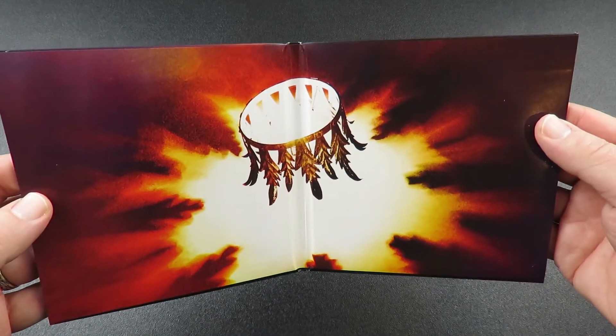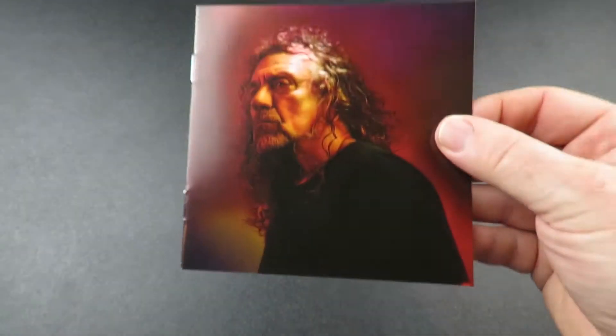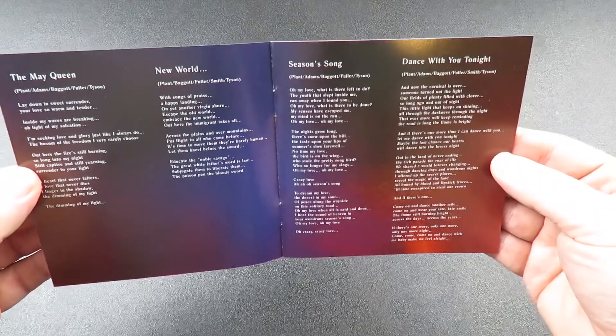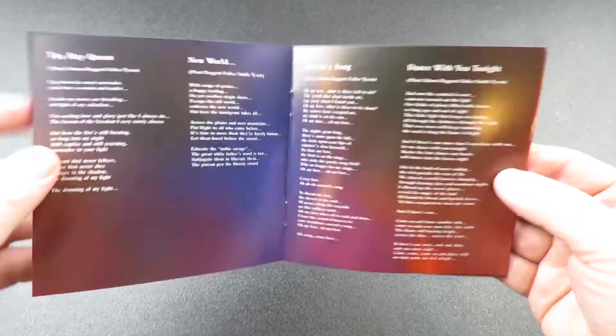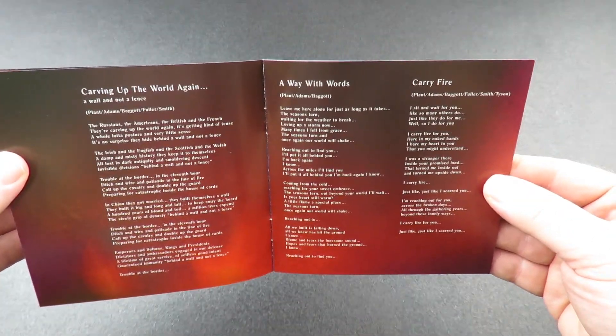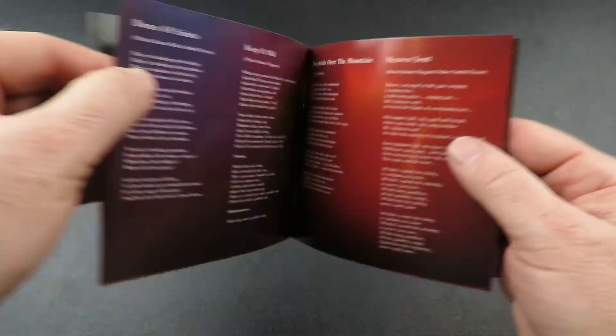Here's a look inside the gatefold, and here's the 10-page booklet. Lyrics for tracks 1 through 4, 5 through 7, and tracks 8 through 11.